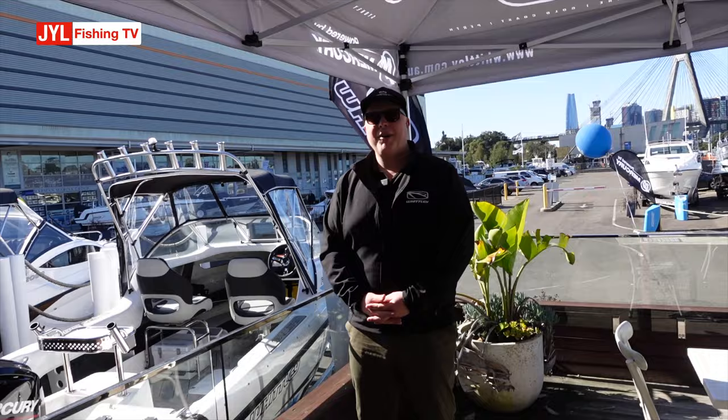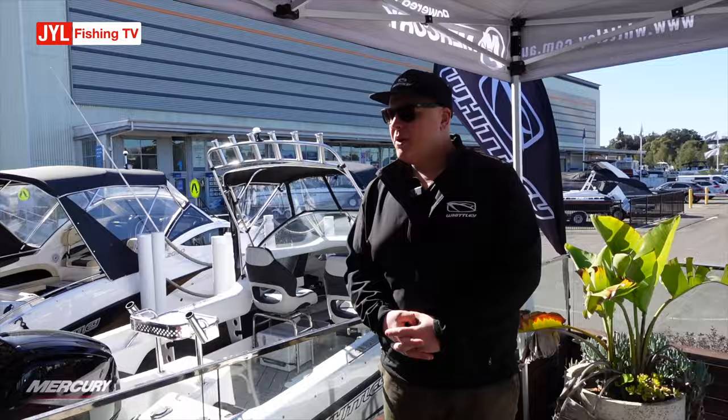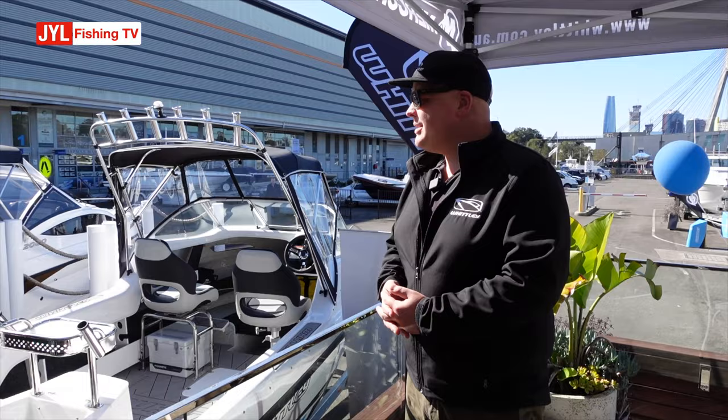Hello everyone, my name is Alan Whitley from Whitley Boats in Melbourne. Today I'm up here at the Sydney Boathouse for our Whitley in-house boat show. We've got a fantastic little model behind us — it's our entry-level package, the Whitley FF1650, previously known as the John Savage Chinturin, with some changes that we've made from Whitley.